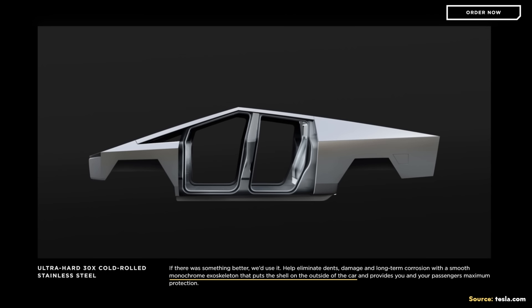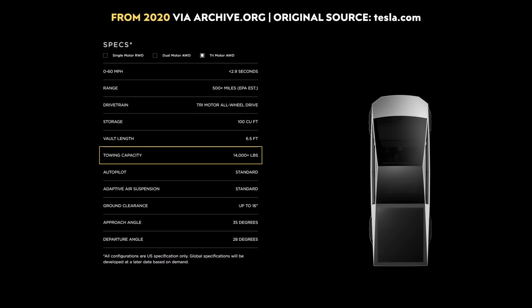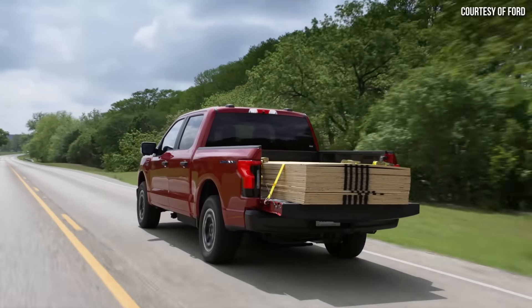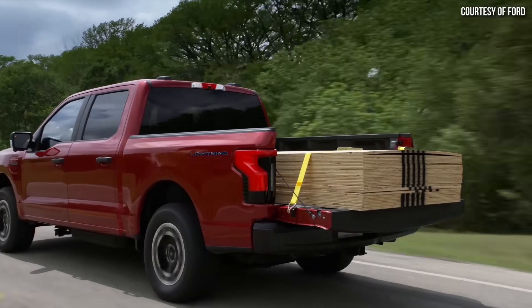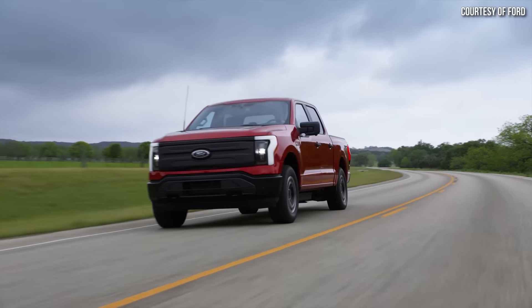Going back to that exoskeleton design — it's supposed to allow for a payload capacity of up to 3,500 pounds, and originally Tesla mentioned a towing capacity of over 14,000 pounds for the longest range version. For reference, the Ford F-150 Lightning has a payload capacity of up to 2,235 pounds for the standard range version, or up to 1,952 pounds for the extended range version. So 3,500 pounds is quite impressive against the competition, and the exoskeleton design was supposed to be a big part of that.